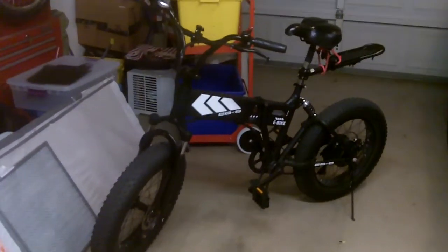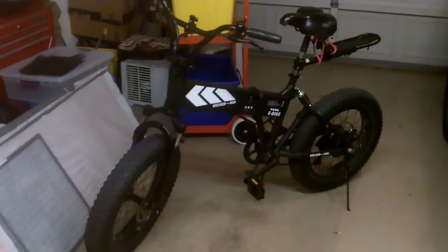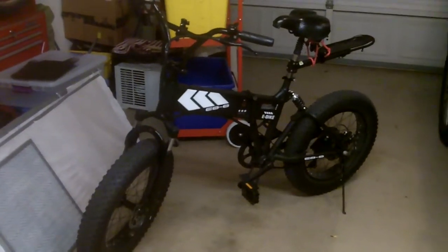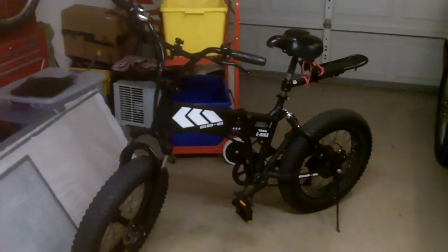Here it is — the much vaunted and somewhat infamous Swagtron EB8 electric bike.